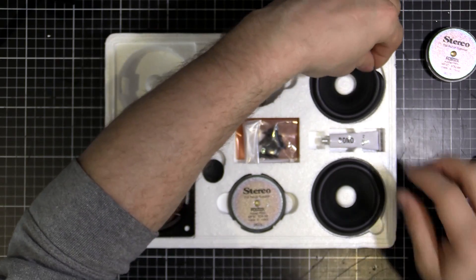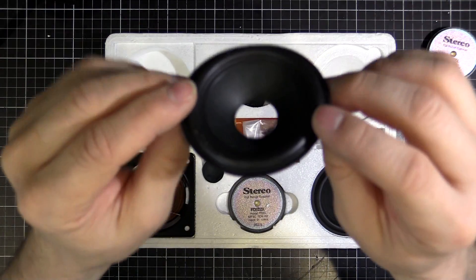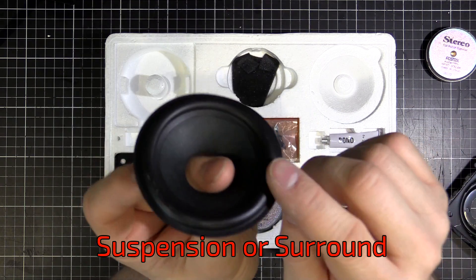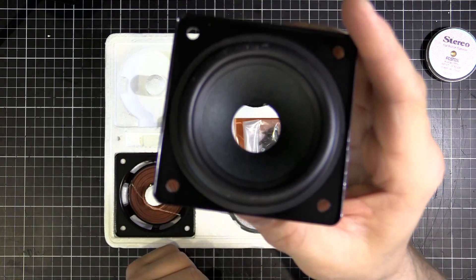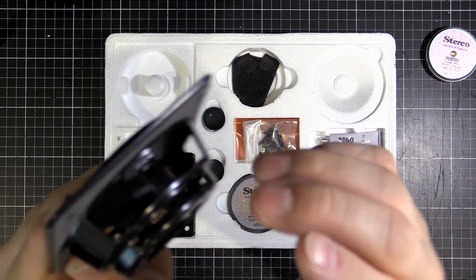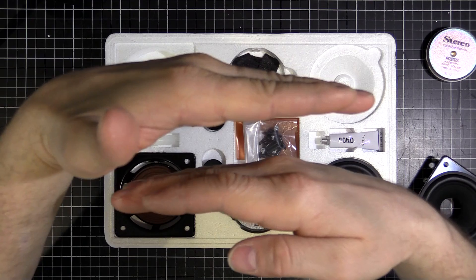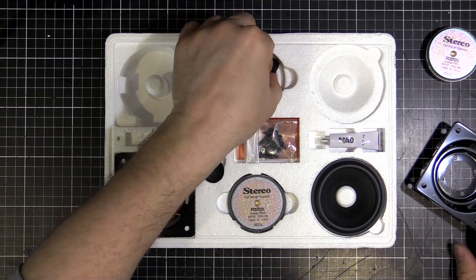Moving on, we have the part that actually produces sound and that's called the cone, because it's a cone shape. On the edge of the cone we've got a rubber piece called the suspension, and that's what allows the cone to move in and out. With the spider at the bottom we've got two points of contact, so it can only move up and down - it can't move laterally or sideways.